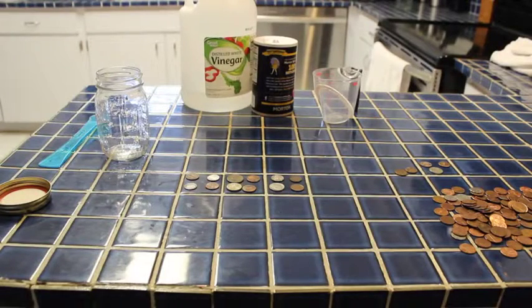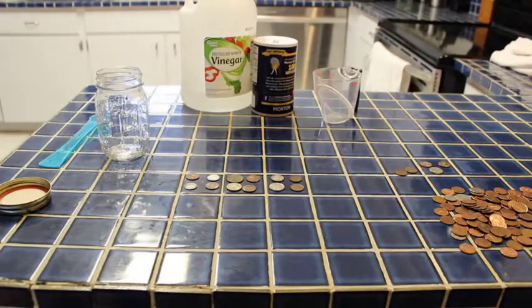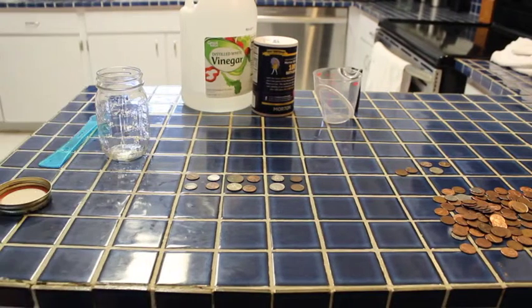I was going through my coin purse and found some really dirty money, and Torrin found some too. He had some in his piggy bank, his Lego bank. So we looked up online some ways to clean money and found a few that we wanted to try.